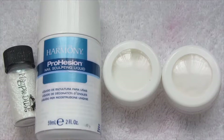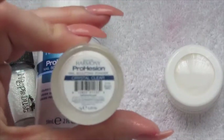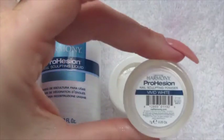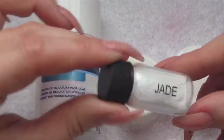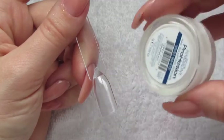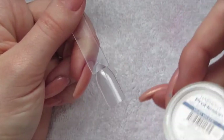Next up we're going to be using acrylic. I'm using Harmony Prohesion — I've got the nail sculpting liquid, crystal clear, and vivid white. The Magpie Dust I'm going to be using today is Jade. The first thing we're going to do is go in with our vivid white and apply that all over the nail.